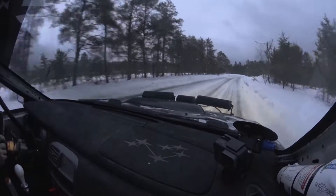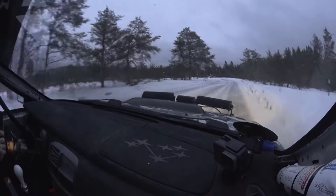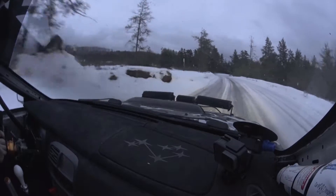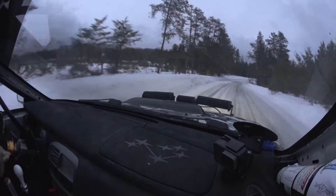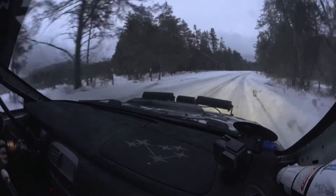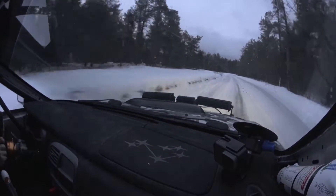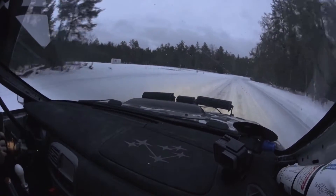Into right 5 plus long, into left 6. 50, then right 5 off camber. 50, and right 5 off camber.